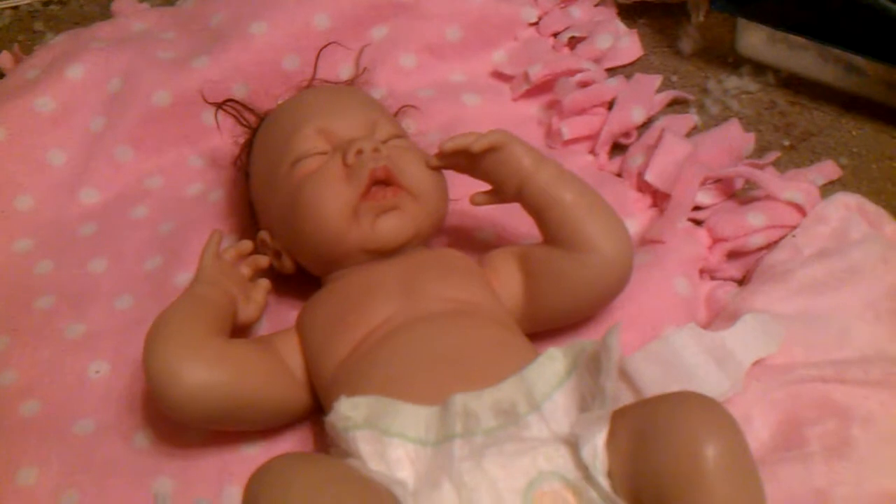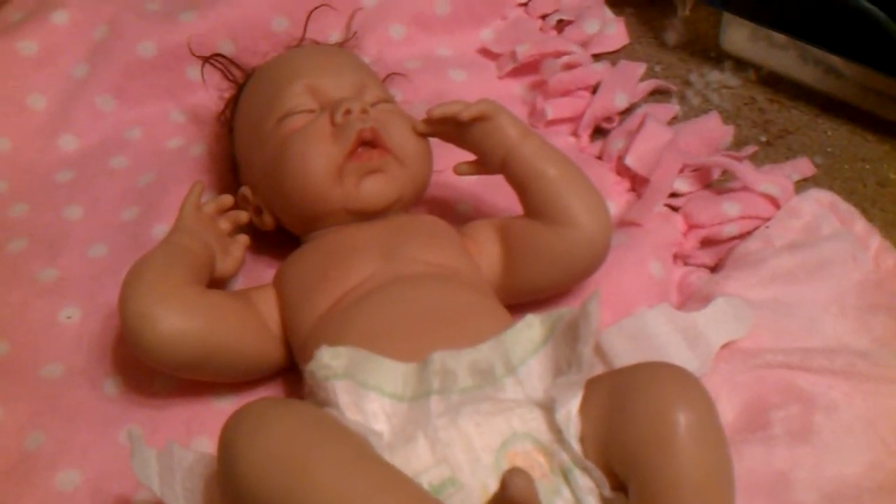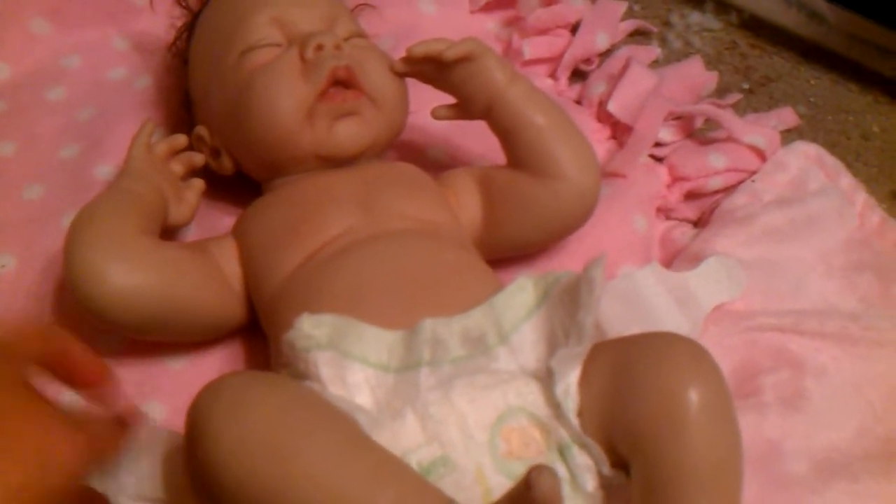I wish I had the money to fix her, but unfortunately times are tough. I don't have a job right now. She is the Ashton Drake Grace doll.